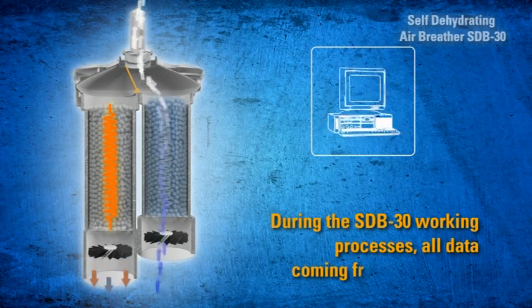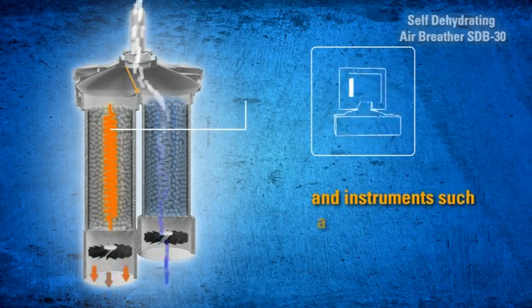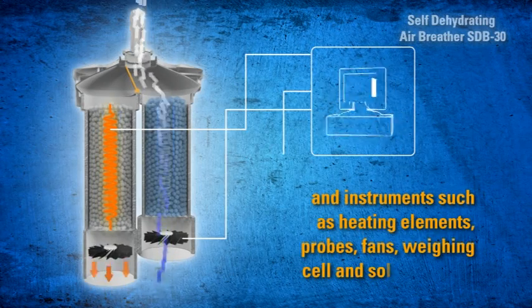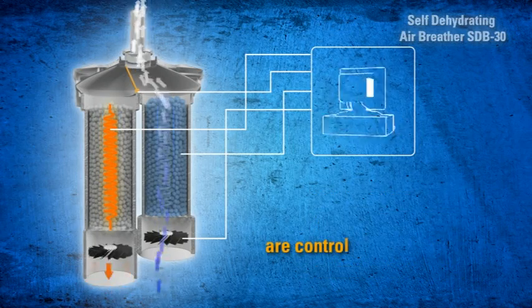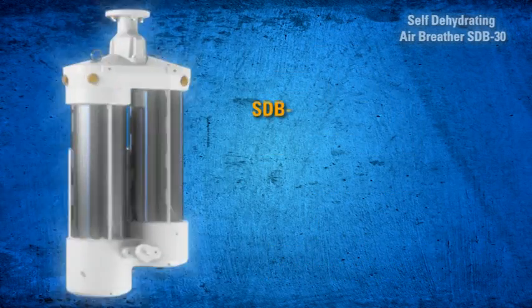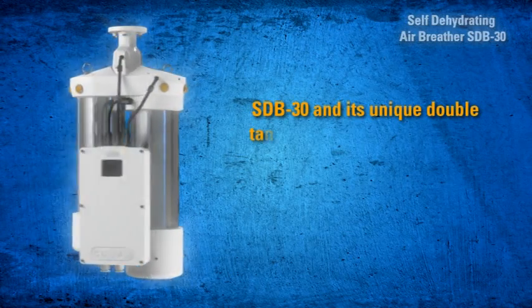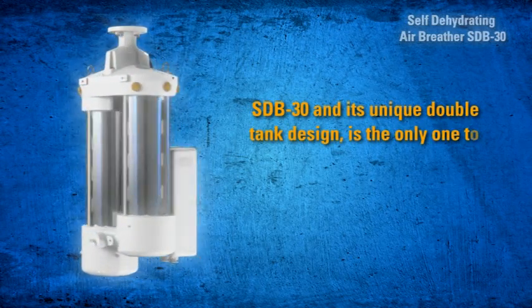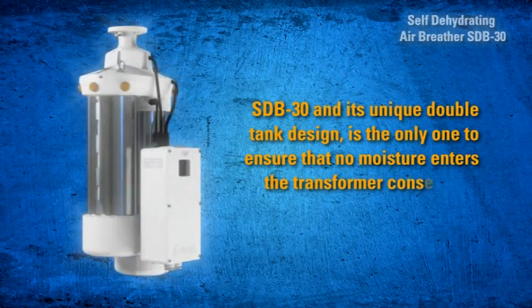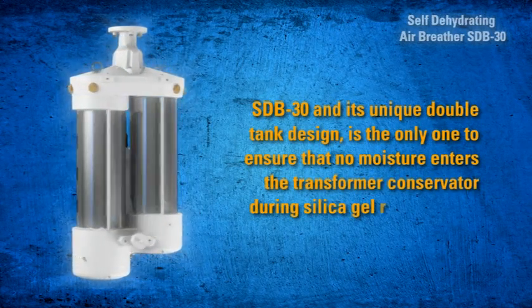During SDB 30 operation, all data coming from sensors and instruments — including heating elements, probes, fans, weighing cell, and solenoid valve — are controlled and recorded through an electronic board. SDB 30 and its unique double-tank design is the only solution to ensure that no moisture enters the transformer conservator during silica gel regeneration.